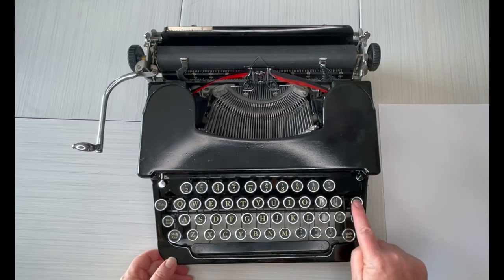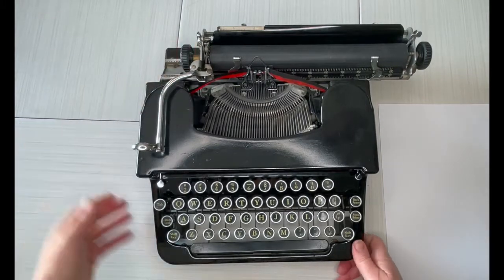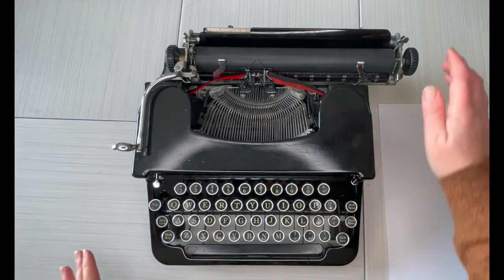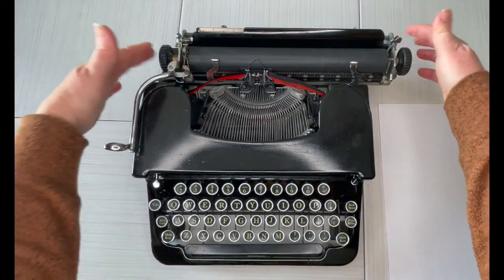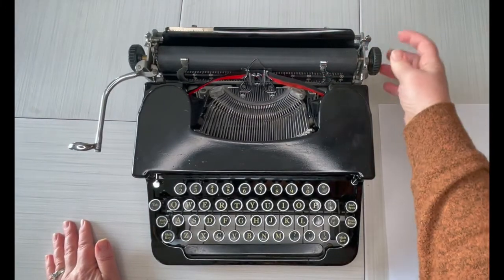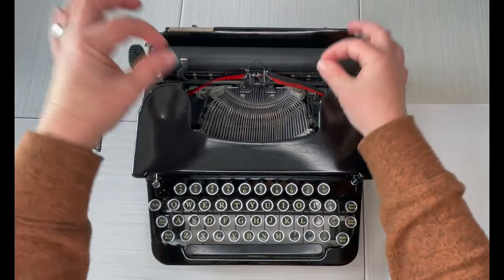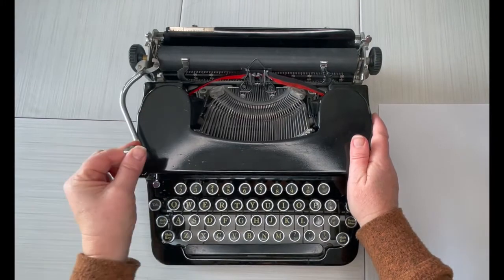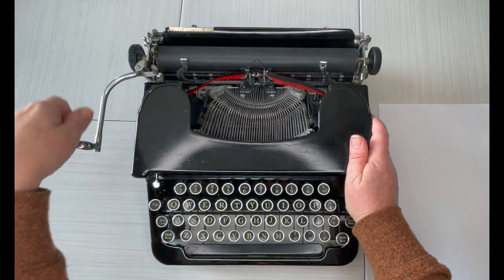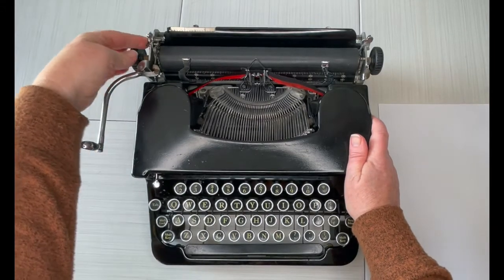Down here: backspace, tab — that's where we set the tab — shift lock, and margin release. We'll go over all of that in a second. Carriage release handles are metal levers right here. The bell sounds really good on this one. This is your paper release, which releases the tension on the paper so you can fine-adjust it. Your return handle looks really good. This one is your line selector: one is double, two is also double, and this is single.